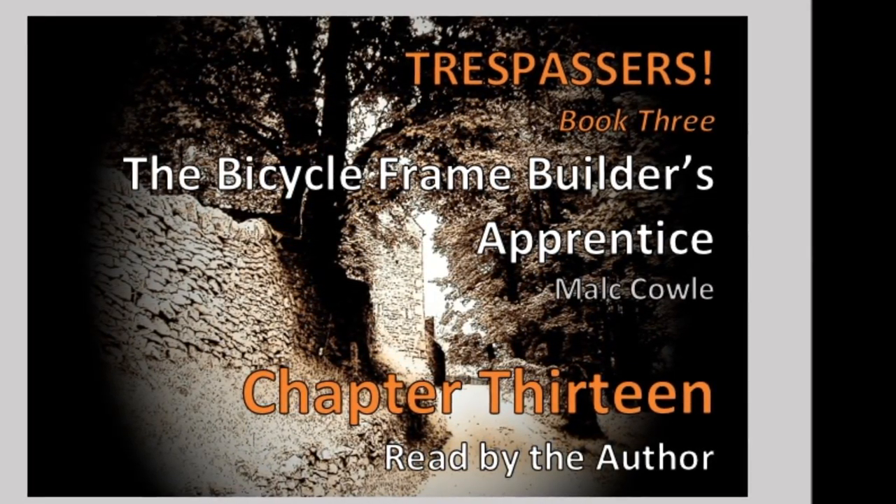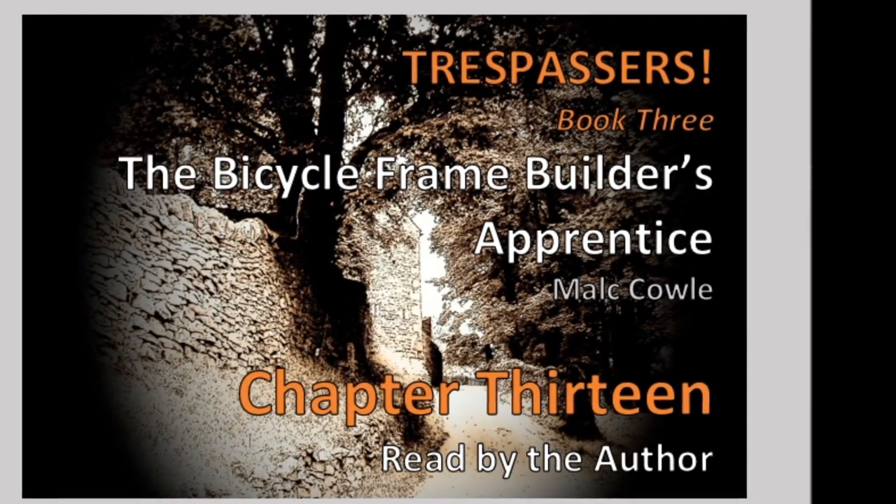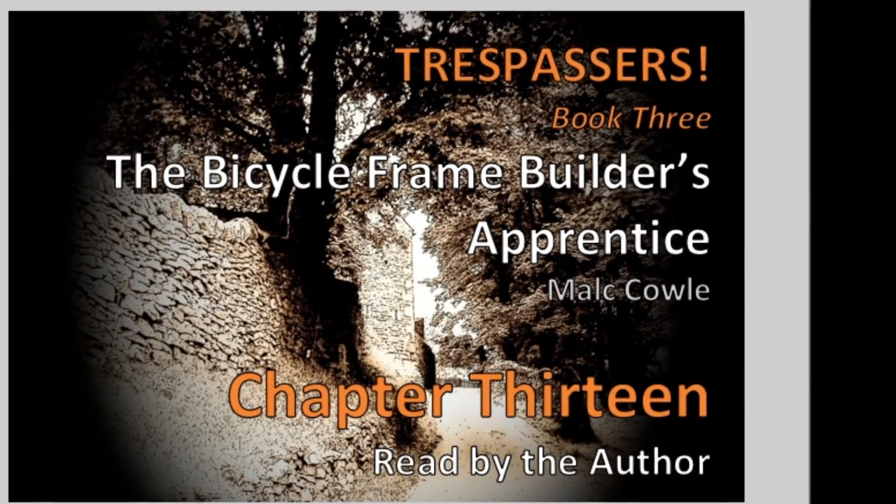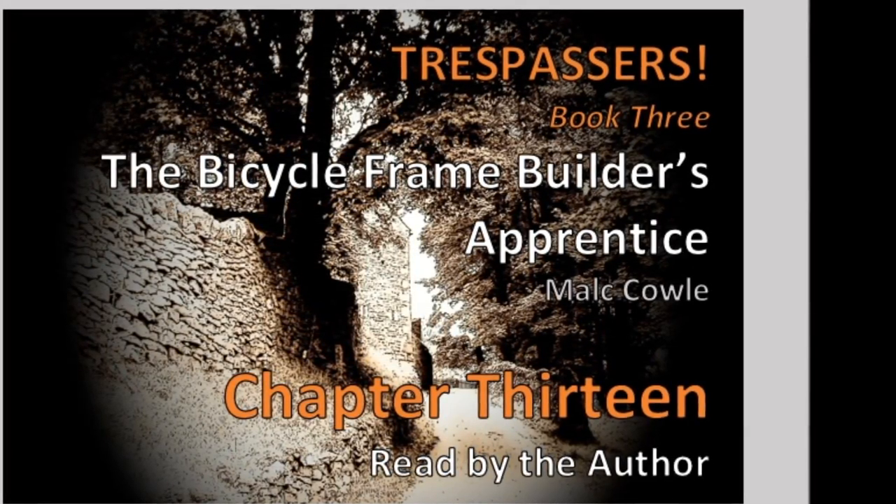"Whoever put this on knew what they were doing," he pointed out as he inspected the threads of the freewheel. He wiped the grease with the end of his finger and showed it to her.